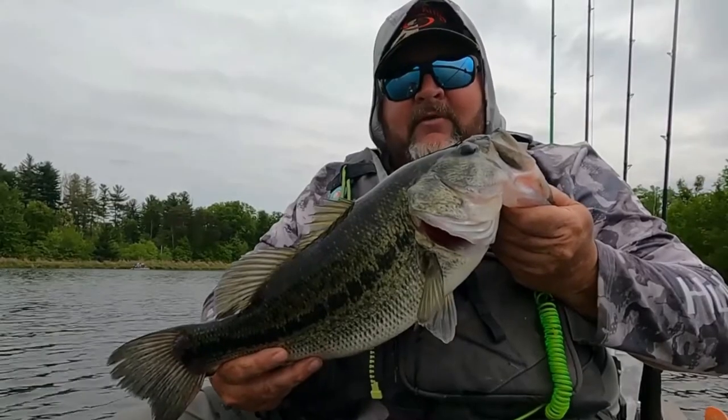In this video we're going to go a little more in depth. We're going to talk about some basic colors of chatterbaits and when to fish them, some basic trailers, what bait the chatterbait is going to mimic, and lake and weather conditions to give you the best shot at catching a good largemouth bass.